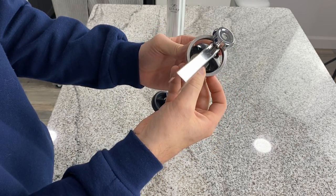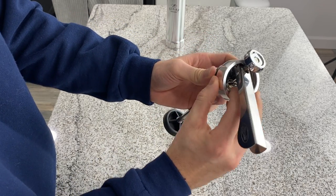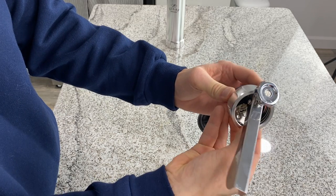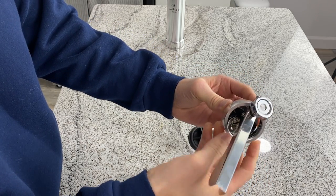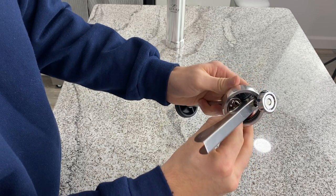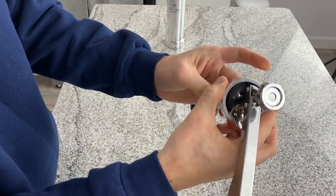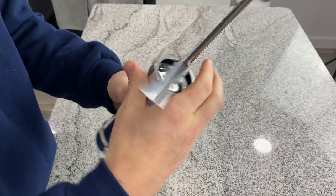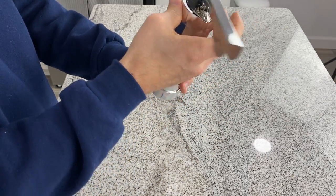Sometimes it's difficult, sometimes it's pretty easy. On this one corner right here, you just kind of angle the lip and get that part over. Okay, now it's over the lip — and then you slide it back that way, and there you go, now it's on. Then you can put this back on and it will screw on without a problem, and that's basically it.